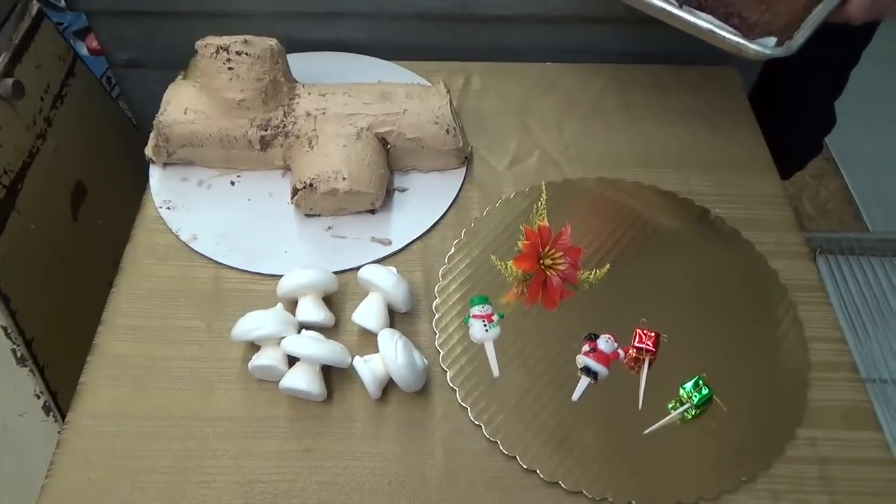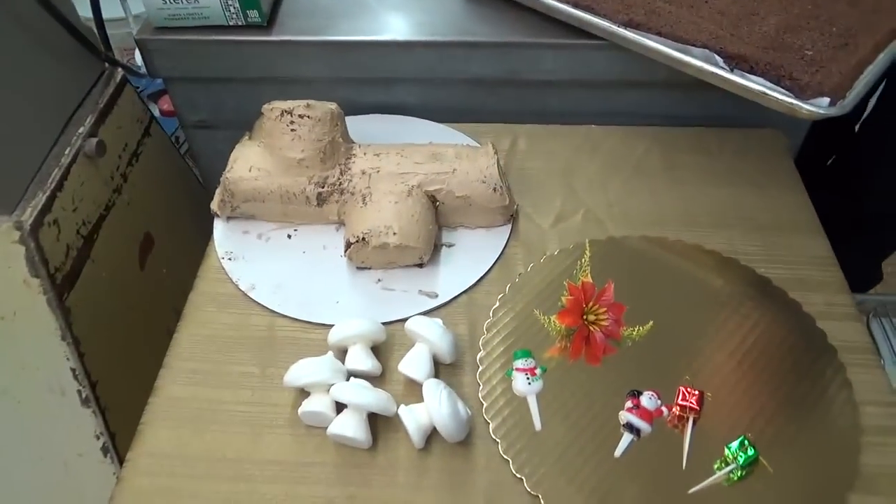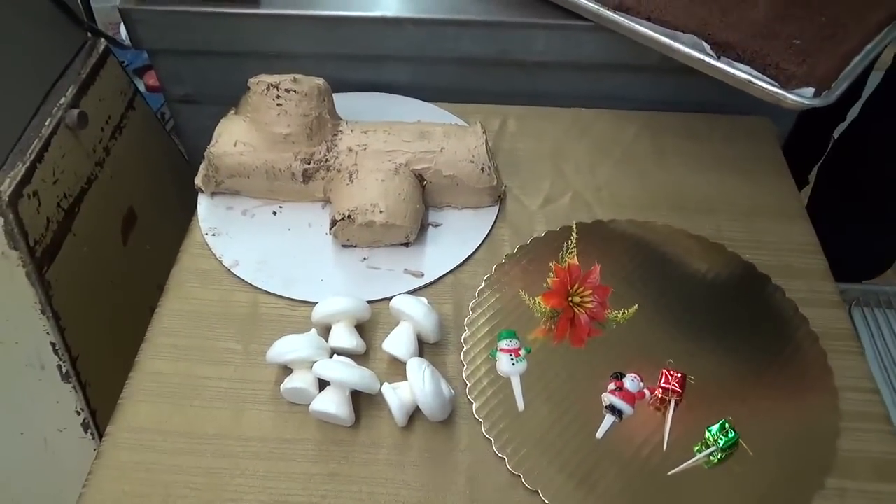Hey guys, welcome back to Woodland Bakery. It's about to get crazy up in here. What you're looking at on the table is nothing too impressive, but trust me, it's gonna get there. Stick with me, it's gonna be a lengthy video. I'm gonna show you how to make the world-famous Woodland Bakery Yule Log.